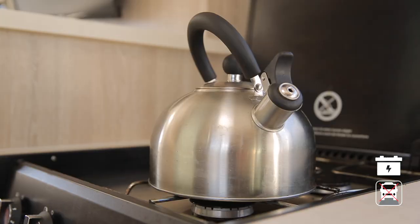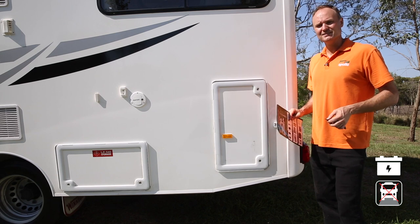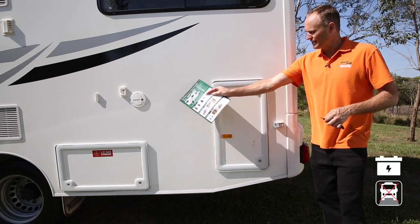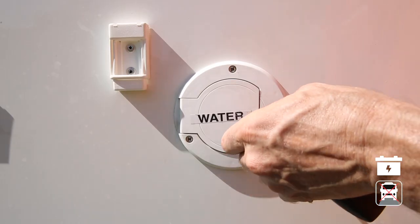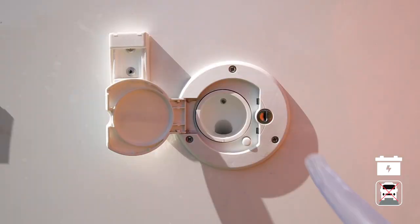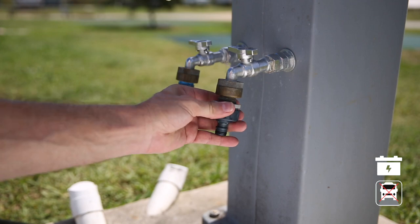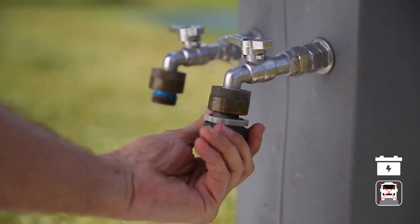Your RV has a fresh water tank that supplies water to the shower, toilet, and sink. We don't recommend you drink this water — boil it first if you want to drink it. Check the level at the control panel, and when getting close to empty or every two days, refill at the water inlet. Use the fresh water key to open the lock, insert the hose all the way, and connect to the tap using the adapter provided. Once the tank is full, disconnect the hose and remember to take the adapter with you.